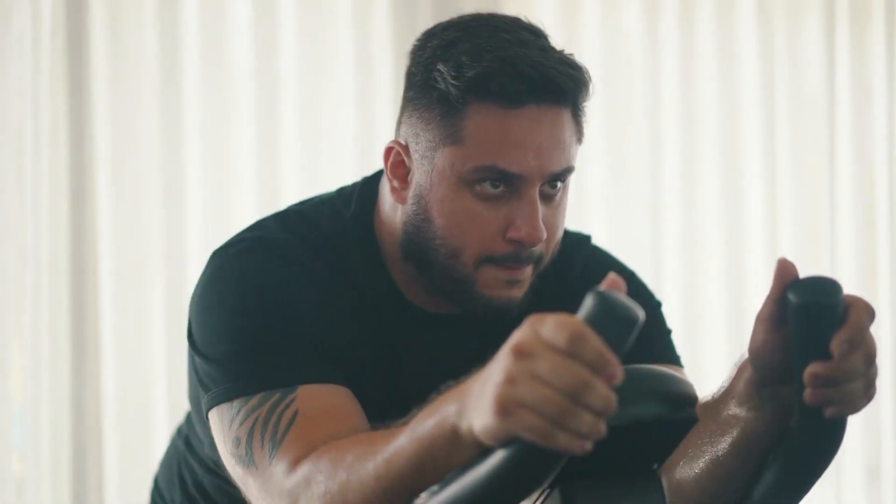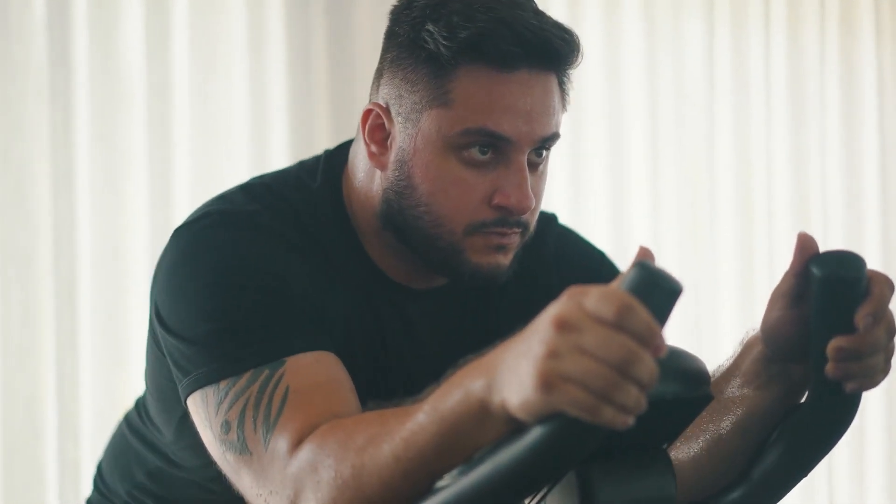Zone 2 training is defined as low-intensity exercise that maximizes mitochondrial efficiency. It should be done for at least 30 to 45 minutes per session, at least four times a week. Suitable exercises include cycling, treadmill, swimming, rowing, and stair climbing. This steady-state nature of zone 2 helps maintain aerobic efficiency and endurance.